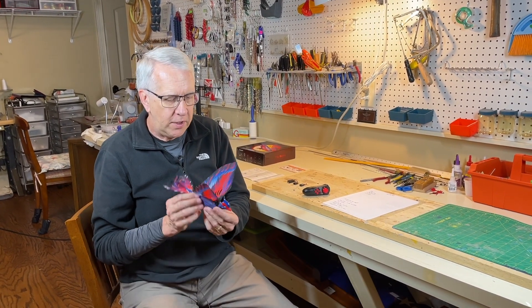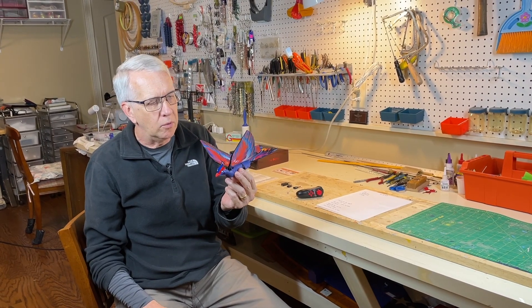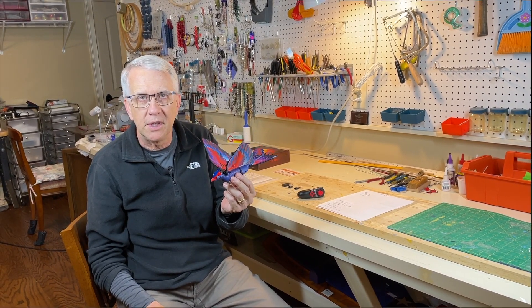Hi, I'm Tim. Join me in this video as we go through how to fly the Go-Go Birds Ornithopter, a radio-controlled flying bird. Let's get to it.